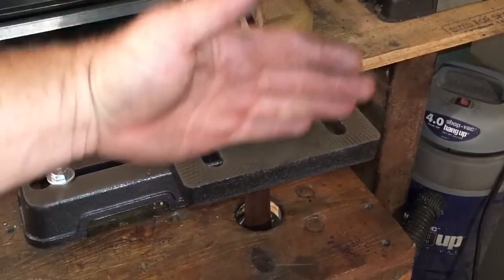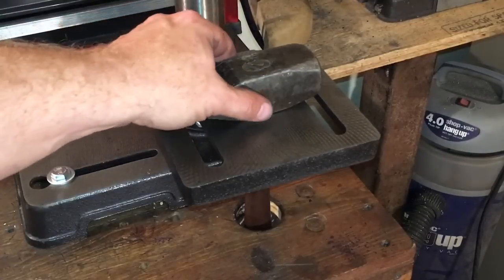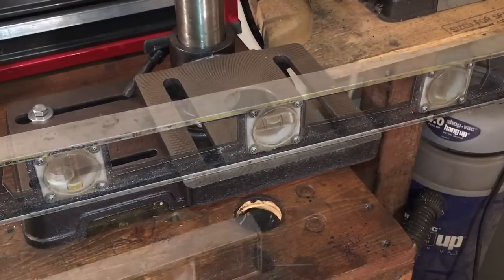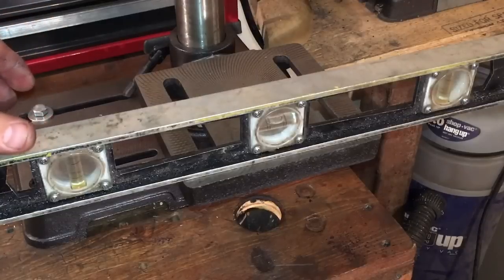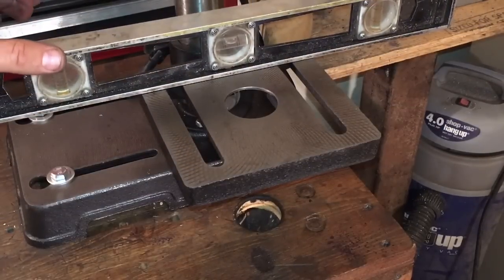This work surface has to be perfectly level — this way, this way, every which way you can put a level on it. It has to be right. Otherwise, you're going to end up with wonky holes and the studs aren't going to sit right. I took and got everything exactly level, so you can put that thing anywhere you want and that work surface is level.